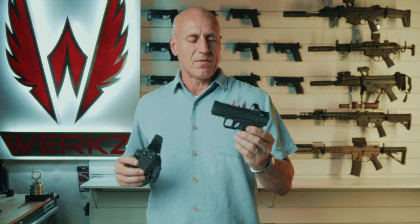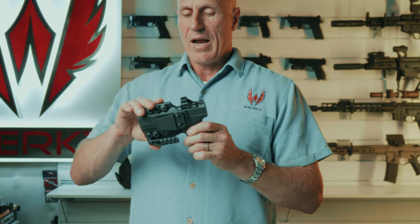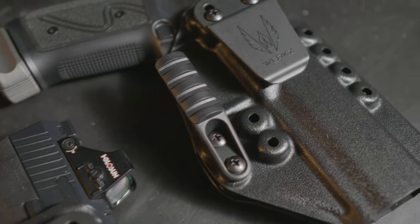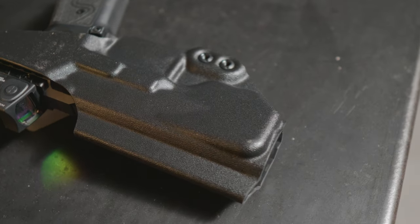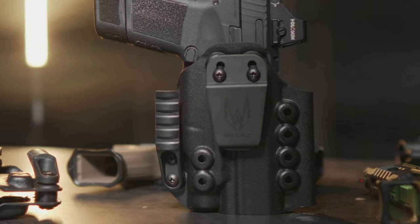First off, we have a no-light configuration for the MC9. This is a super popular micro compact pistol, and we have inside the waistband support both left as well as a right-handed holster. This holster supports a slide-mounted optic, or it supports threaded barrel drop-through. It also comes with a claw that helps rotate the pistol into your body for more concealability.